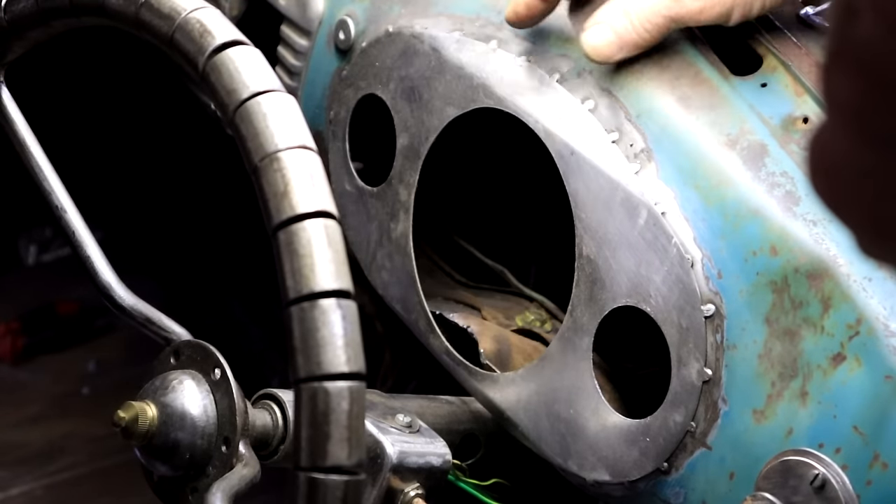This is my turn signal switch. I've used an on/off/on toggle switch that I found in one of my magical boxes, mounted it into this bracket I built that is clamped onto the steering column. I added a bit of copper pipe here to give me some extra leverage. It's not self-cancelling — we are back to basics.